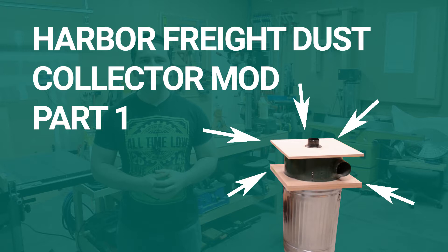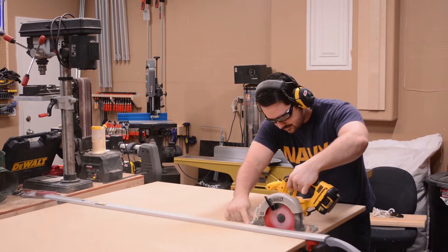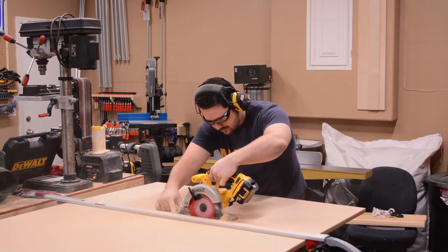The chip separator is made entirely from medium density fiberboard, otherwise known as MDF. The first thing I did was break this 4x8 sheet of MDF into a smaller, more manageable piece. Then I cut it in half. I did all of this with a straight edge clamp and my circular saw.